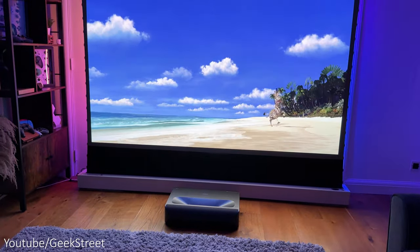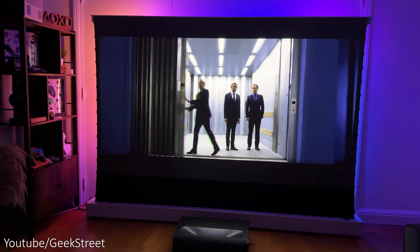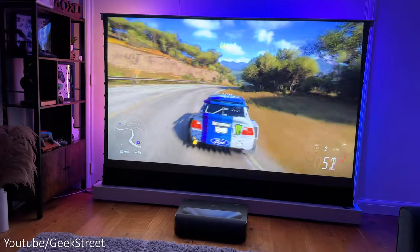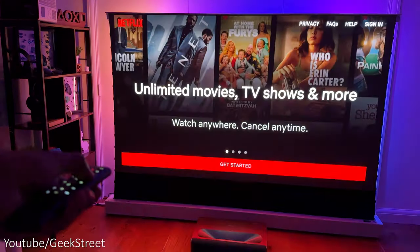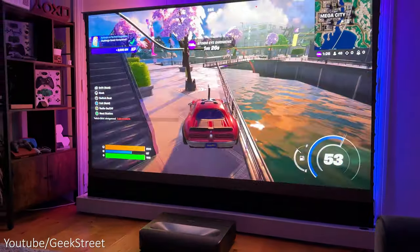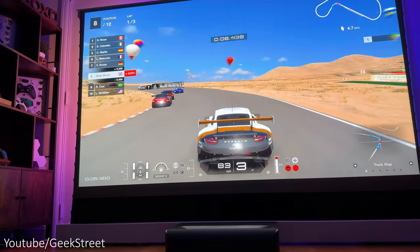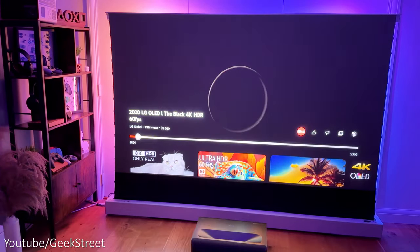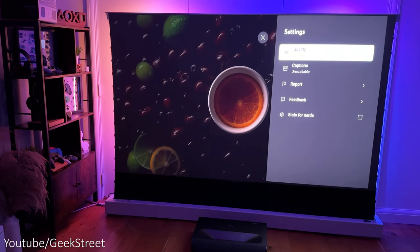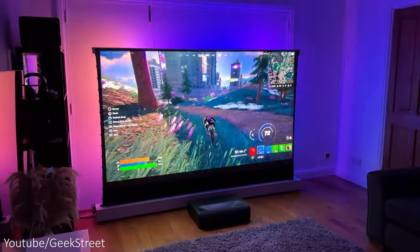In summary, I'm really impressed with the Aurora Pro PJ92 ultra short throw projector from Nexigo. The picture quality is great with good contrast levels and colors even in a well-lit room, but best used with an ALR screen for optimal quality. Sound quality is impressive — loud with good depth. I like the backlit remote, and gaming performance was really smooth at 4K 120Hz on Xbox Series X and PlayStation 5 with no stuttering or screen tearing. The only negative was a slight YouTube 4K playback inconsistency, but Nexigo are working on a fix and it's not a deal breaker.